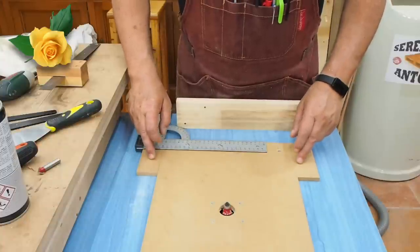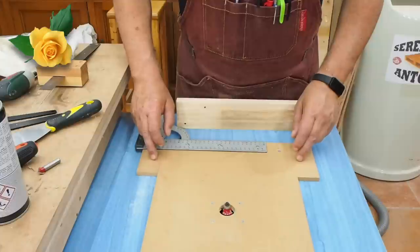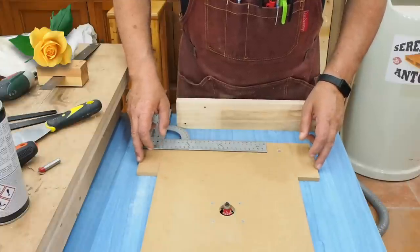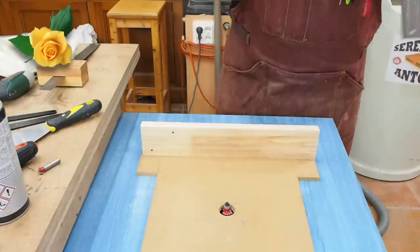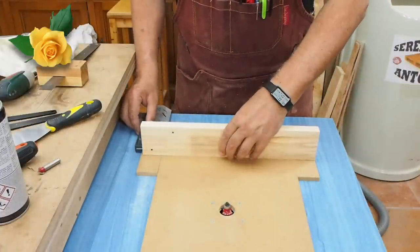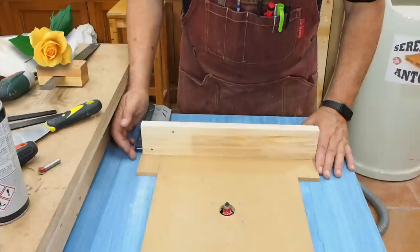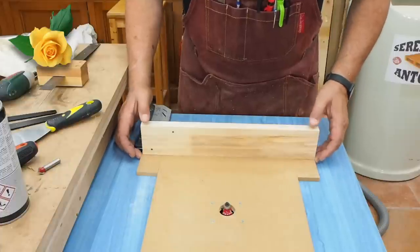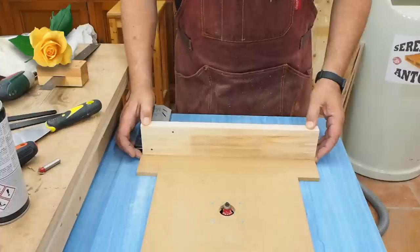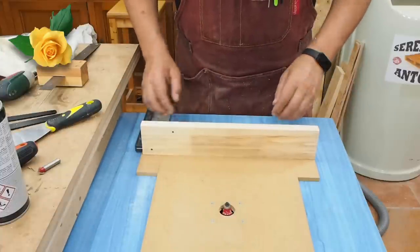We've cut these two pieces from the same material so they have the same height — 12 centimeters long and about 4 centimeters wide. Now we place the squares here and we're going to glue this strip on — this strip is going to act as our guide. You'll see how it works.